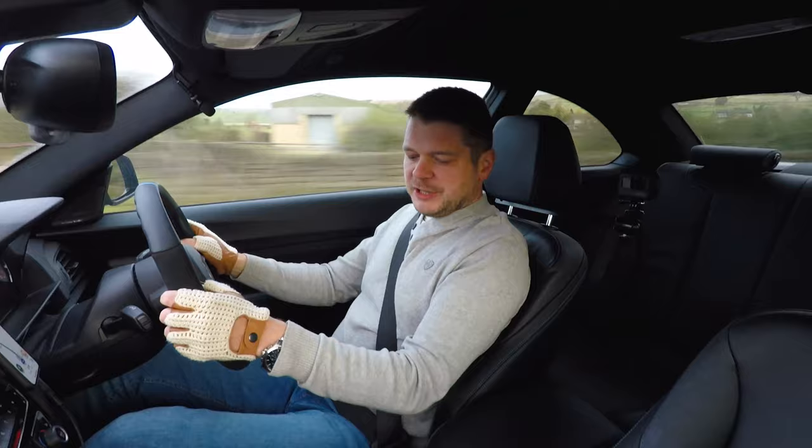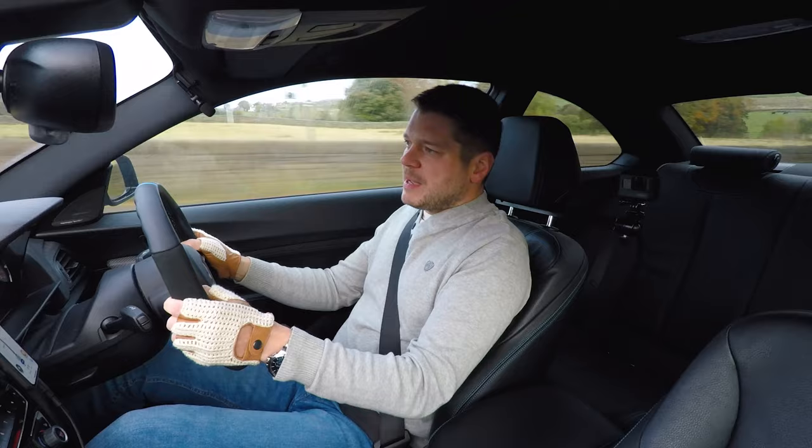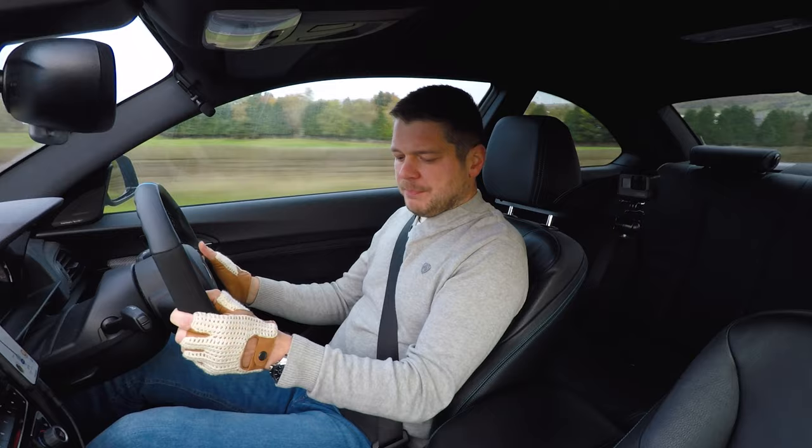In terms of the gear knob, again this is quite a big change from the standard one. As I mentioned in my installation video, it's actually shorter — not by that much, about half an inch — but I think what matters more is the shape, because it's smaller.